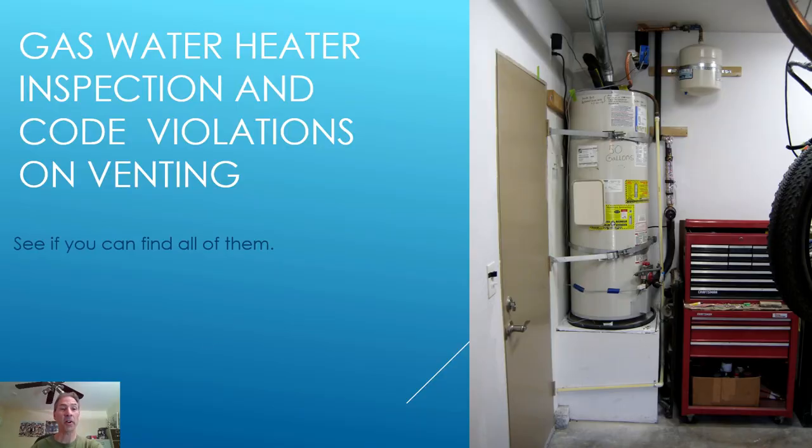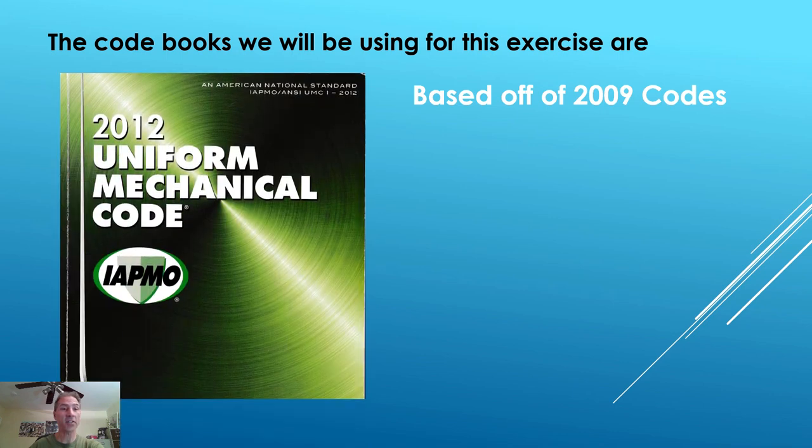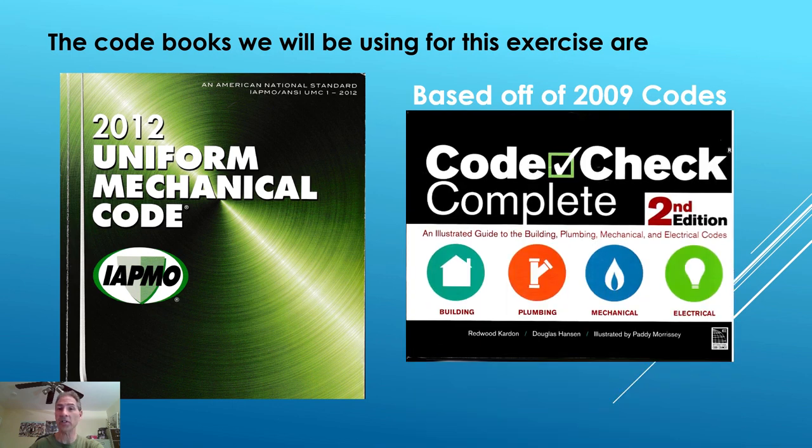Let's move on with our training and presentation. We are going to look at gas water heater inspection and code violations on venting. Let's see if you can find all the violations on our example — my water heater in my house. The code books we will be using for this exercise are the 2012 Uniform Mechanical Code and, based off the 2009 codes, Code Check Complete 2nd Edition.